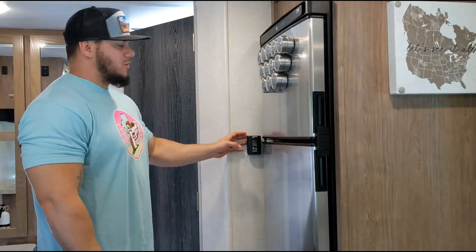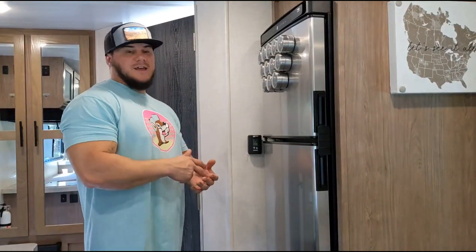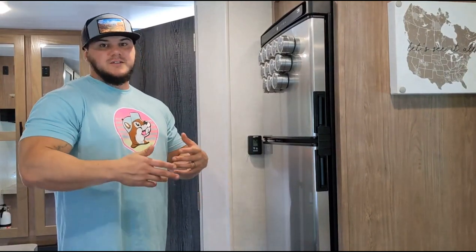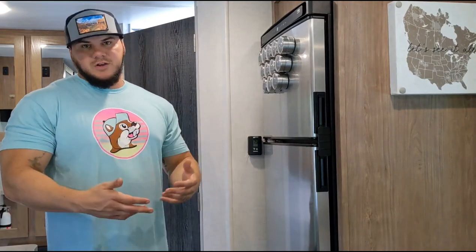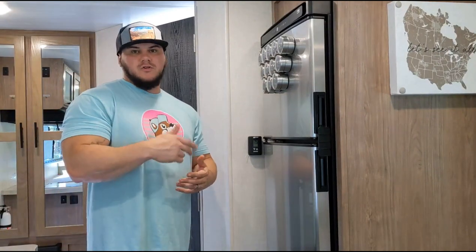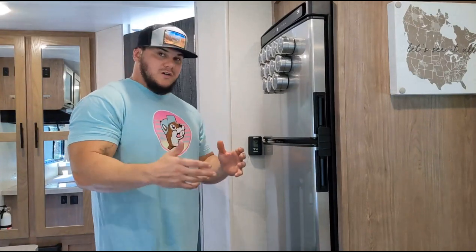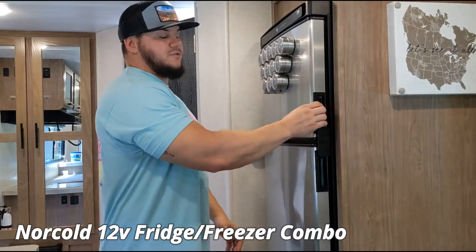Continuing in the kitchen area, we have your thermostat right here on the wall — kind of in a weird spot next to the fridge — but it runs your AC and heat. It is actually a 13.5K BTU standard in these rigs, but this one actually has the 15K BTU upgrade because we have the Adventure Explorer and Backcountry package. And because of those packages and our solar, we have a Norcold 12 volt freezer fridge.